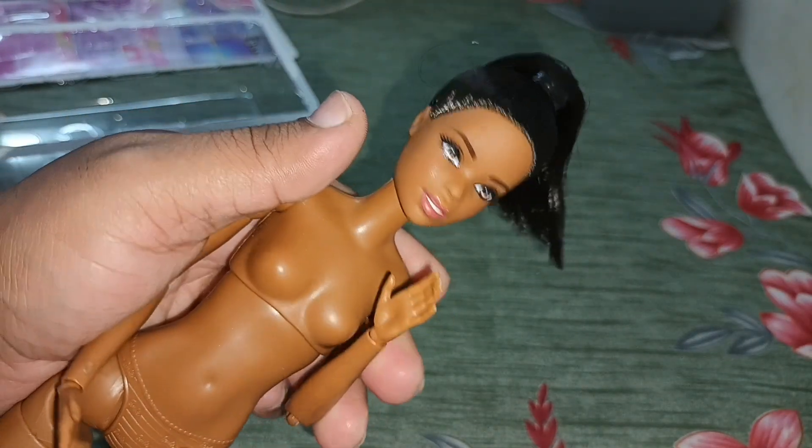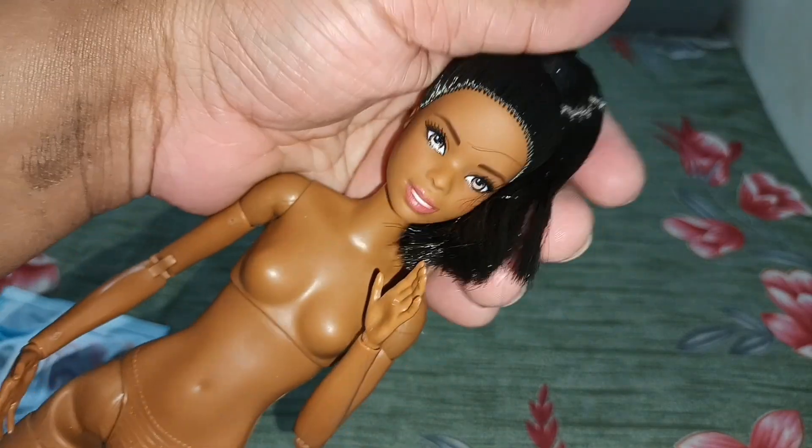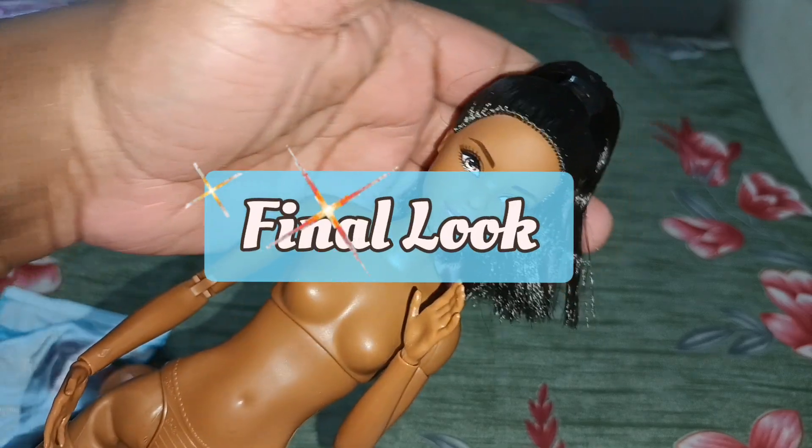I've tied the hair back up. That's about it — there's not much more to say about this doll. I'm going to be wrapping up this video, but before wrapping up, let's see the final look of this doll.